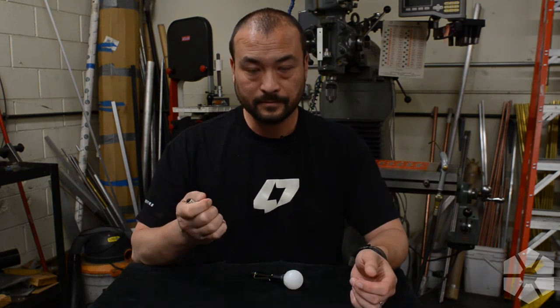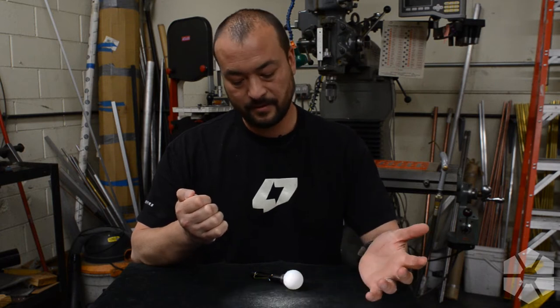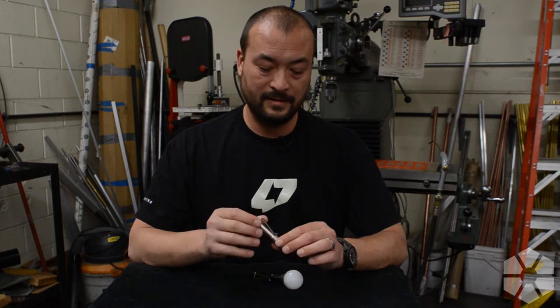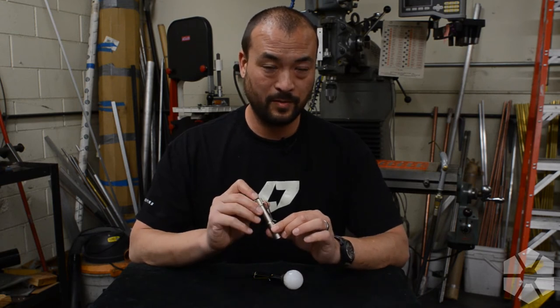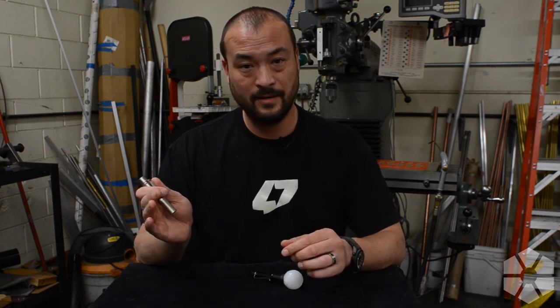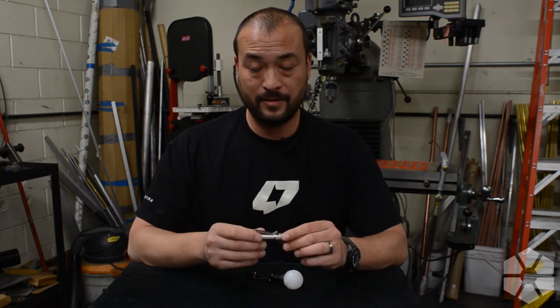So I've got a flashlight here. Let's see what configuration we're in. This is configuration 4, which is basically 3-mode with moonlight, medium, and high, and then burst mode that is accessible at any time by two quick presses on the tail cap. So if you're in moonlight mode, press it twice rapidly — you can go to 100% output, and then that has no memory, so you'll just go back to moonlight mode. I typically use configuration 4.